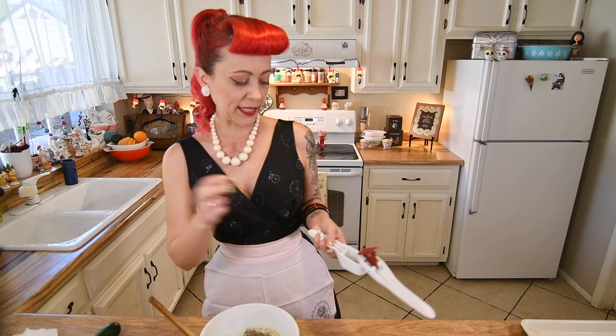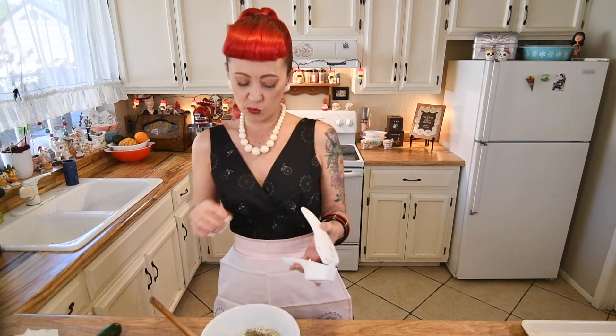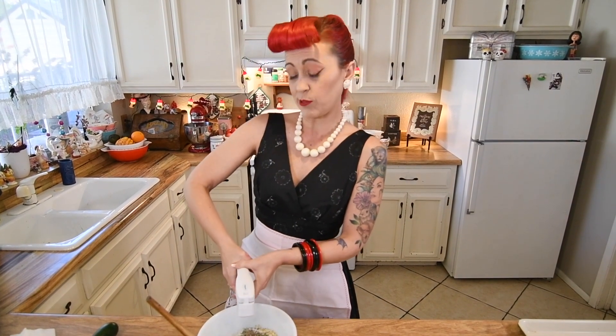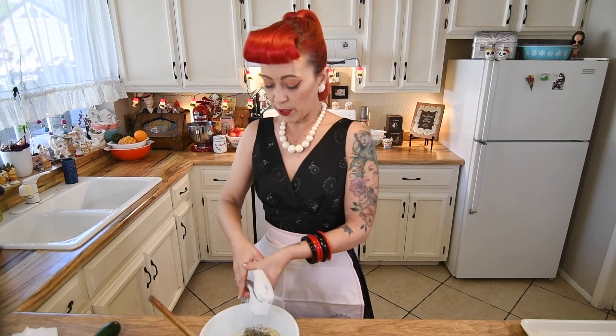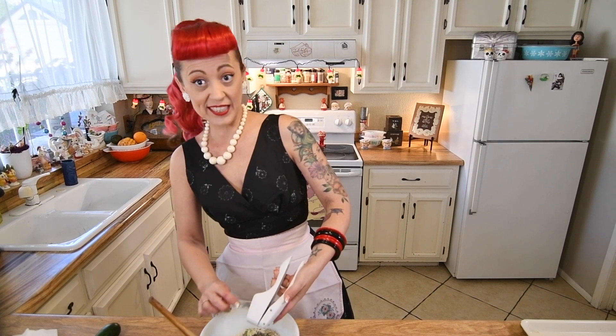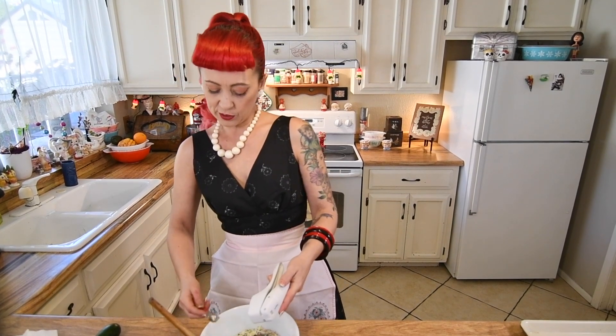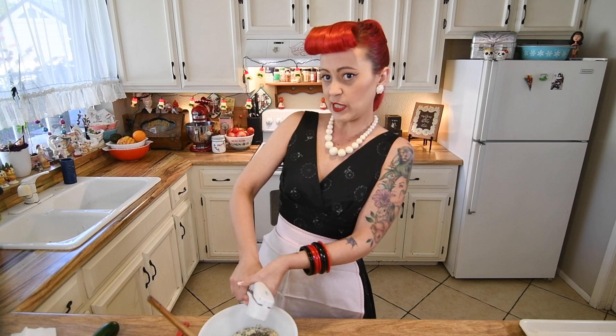Then we're going to do two cloves of pressed garlic. We want pressed because we actually want to make sure it's really fine and well distributed. You also want the juice that comes out when you press it — it's really going to soak into the zucchini and the panko and helps distribute that garlic versus mincing it. But if you don't have a press, just go ahead and mince it and it's still going to taste amazing. Or if you don't have fresh garlic, you can always just use some garlic powder.